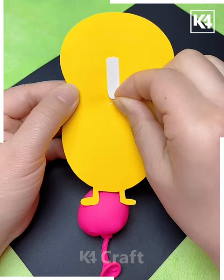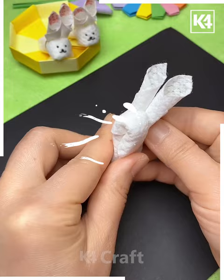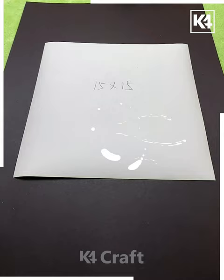In the next we are using the tissue paper, folding it up and putting the rubber band so it will look like this. Here we are making a cute rabbit and it's done.